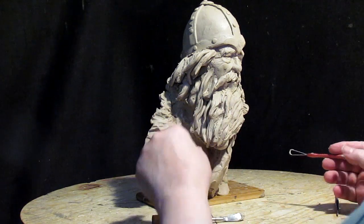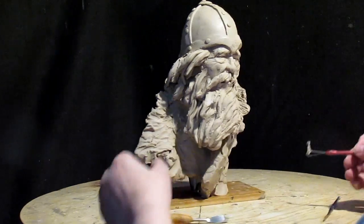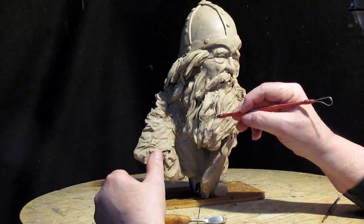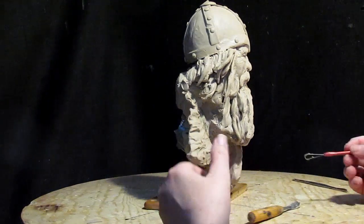It's nice to have extended pieces that stick out because they give a feeling of wind, but you've got to be careful with that because you don't want to give too big of a stick out or else they have to cast it separately.